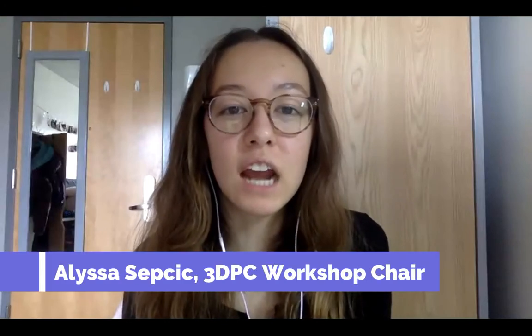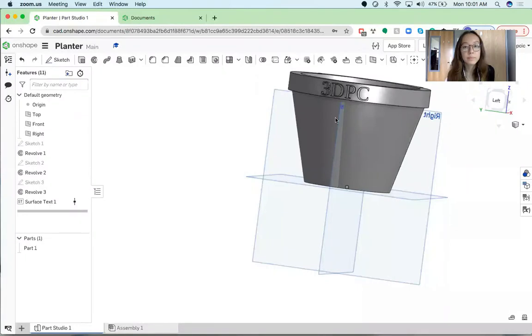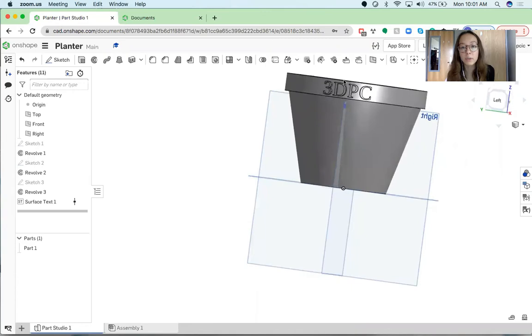Hi everyone, my name is Alyssa and I am workshop chair of Rowan University's 3D Printing Club. Today I'll be showing you how to make a planter on Onshape for Earth Day. So let's get started and let me show you a preview of the design. Here's the design right here — it's just a cute little pot and it can be personalized with text. So now we're going to get started on the tutorial.